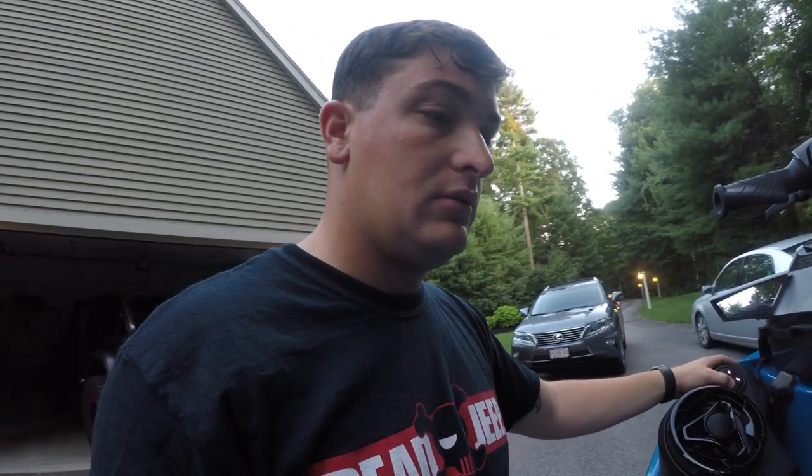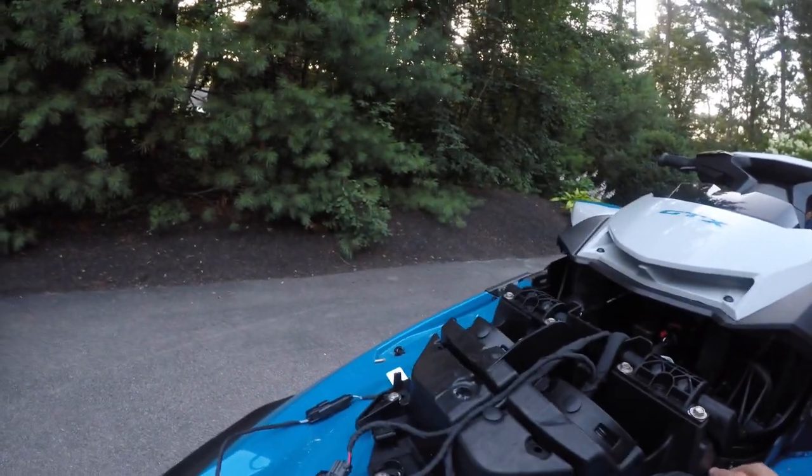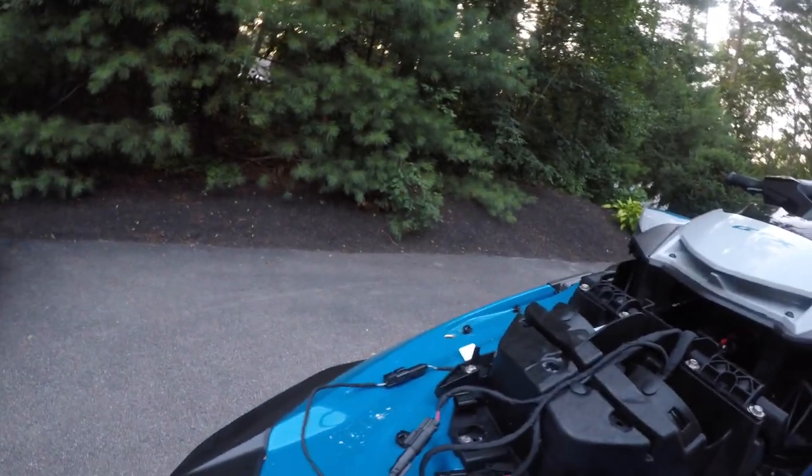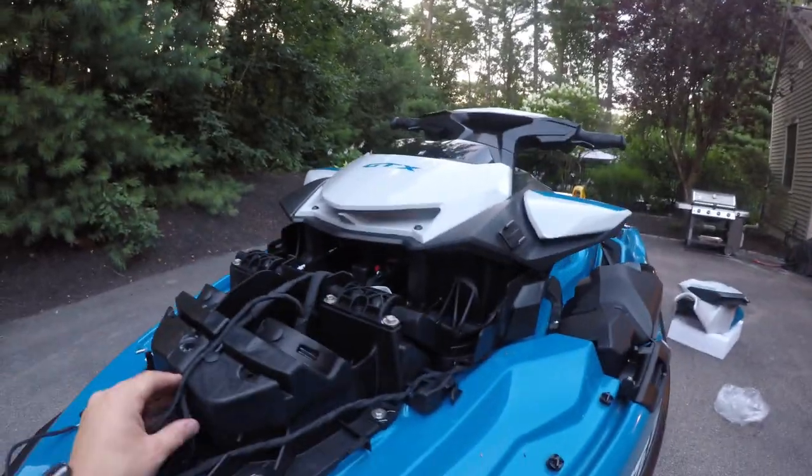I am pleasantly pleased. Now it's time to button up all these wires and run them properly so you can't see them, and tuck everything up to be nice and clean. I am going to do that off camera and get back to you guys when we are done.